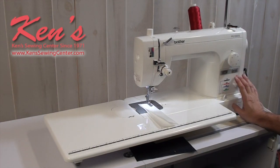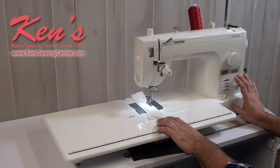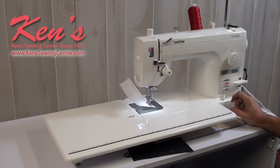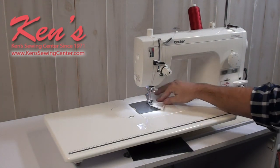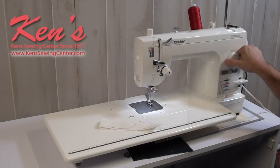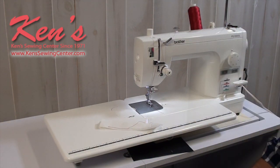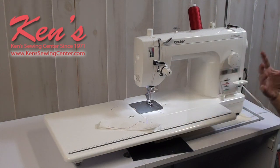The machine has reverse built in, so when you get to the end of a seam and want to back-tack, you have the ability to do that. We can regulate the speed of the machine easily — before I go fast, I can do my reverse just like so. You can change the stitch length, and there is adjustable pressure foot pressure. When you get ready to do free-motion work, you can drop the feed dogs right here on the front — no need to reach around anywhere.